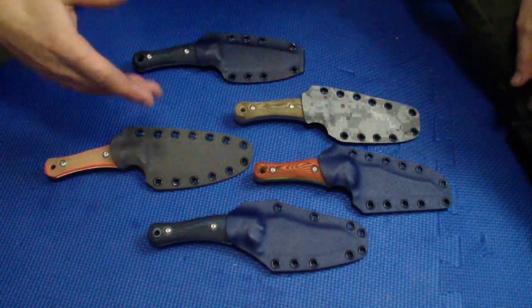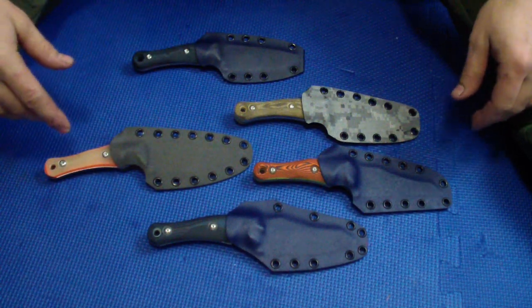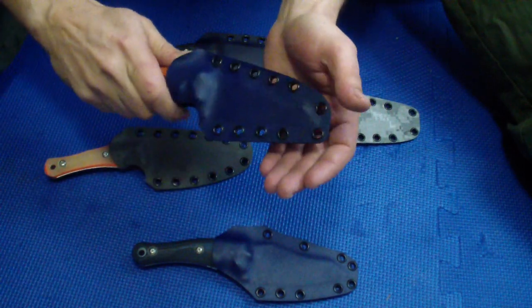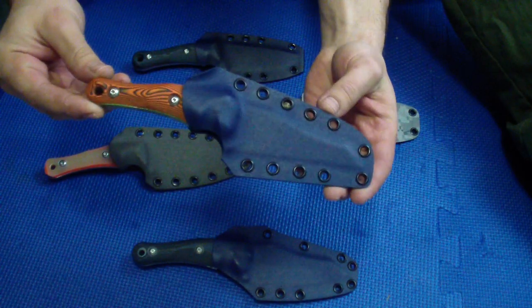Hey folks, how we doing? So as you see, I did some Kydex work today and some other work beside that. This one you've seen before — did the Kydex for the Wormcliffe, came out pretty sweet. Went with the blue; I think the blue goes pretty well with the orange.